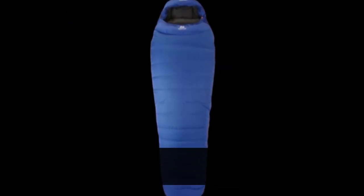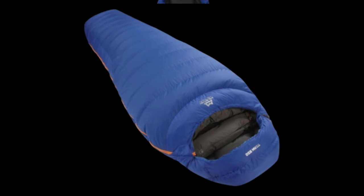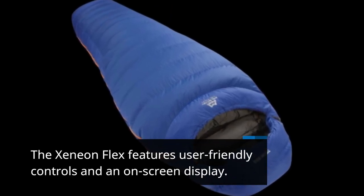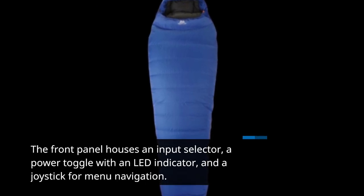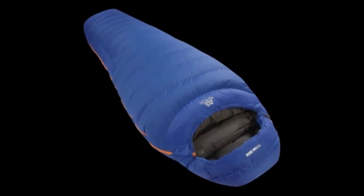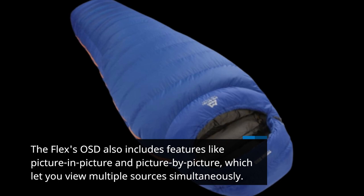The matte screen surface is a departure from the typical glossy finish found on most OLED panels, reducing reflections. The Xenion Flex features user-friendly controls and an on-screen display. The front panel houses an input selector, a power toggle with an LED indicator, and a joystick for menu navigation. The Flex's OSD also includes features like picture-in-picture and picture-by-picture, which let you view multiple sources simultaneously.